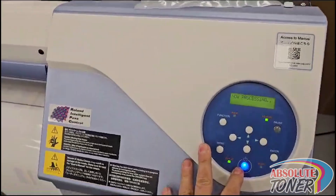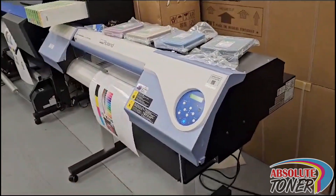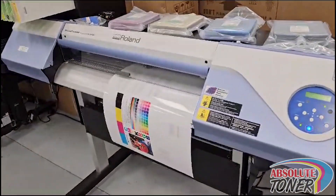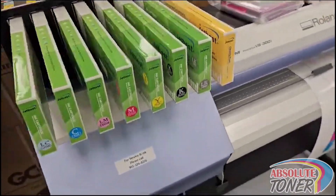Let me do a quick nozzle test to show you what a great machine this is. And when you come over here, you're saving big dollars.